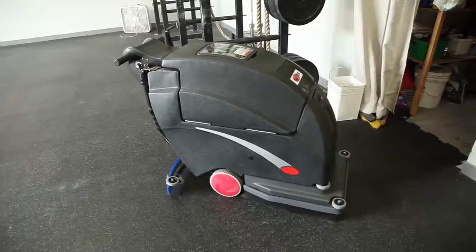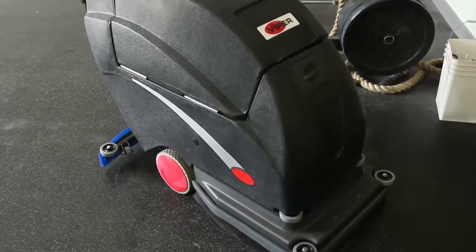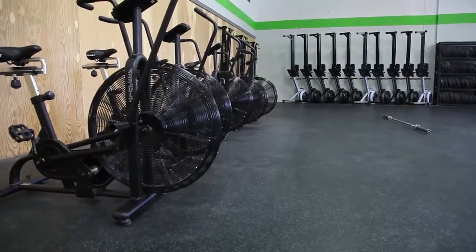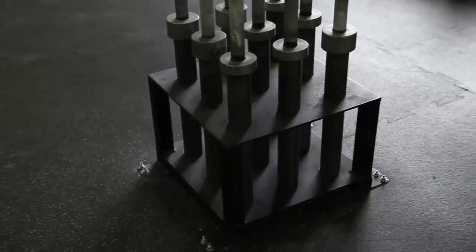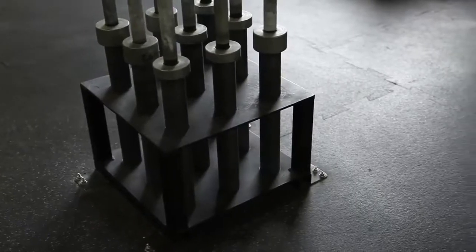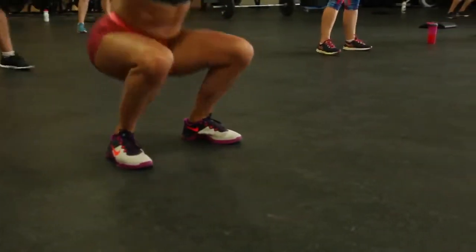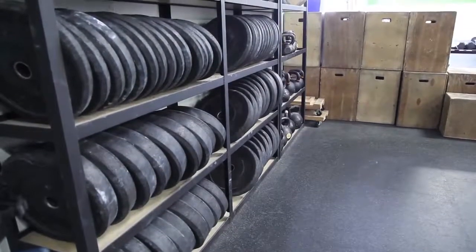It goes without saying that we wouldn't have a space without Dynaflex Flooring in it. We use a bigger machine to clean the floors once or twice a week with an antibacterial solution. With the interlocking floors, it makes it really easy to use something like that on this surface. We purchased another order when we expanded to 3,600 square feet and again in November of this year. Some of this flooring has been around for six years and you can't tell the difference between the flooring that's been here for six years and the ones we just got in November. It's going to last forever.